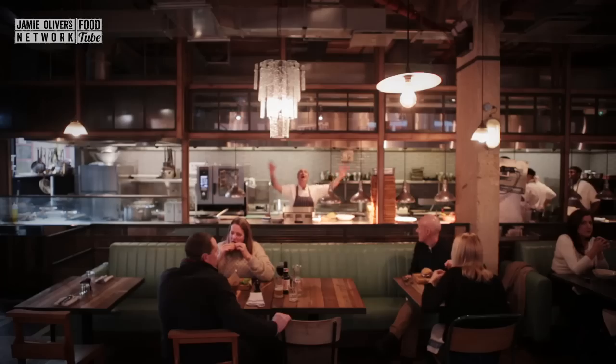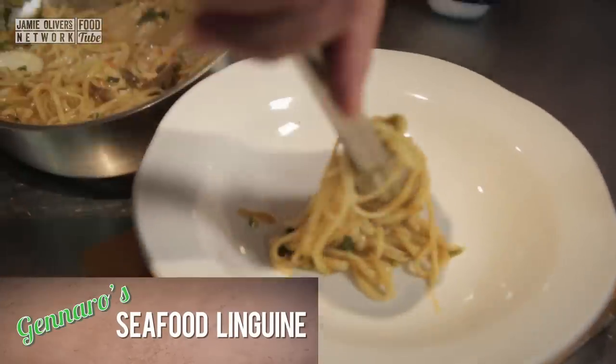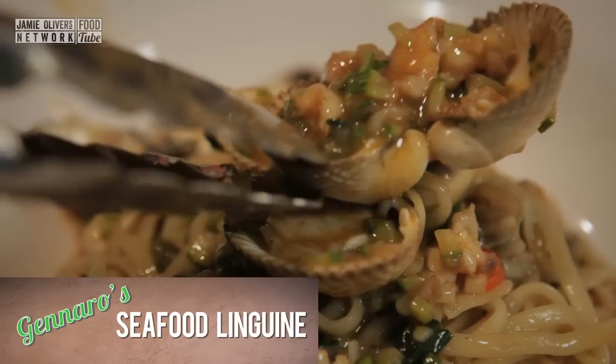Hi lovely people on YouTube. I'm in German Italian in Harrogate. I'm gonna cook this fantastic linguine with cocos, prawn and zucchini. So delicious.